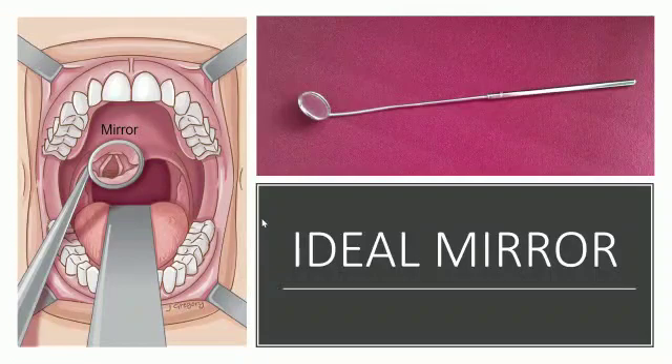Alternatively, the mirror can be dipped in a solution of Savlon or rubbed against the buccal mucosa to prevent fogging.